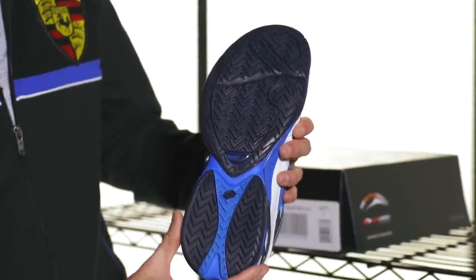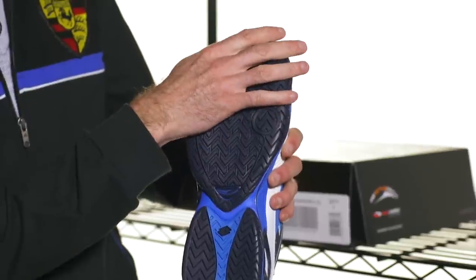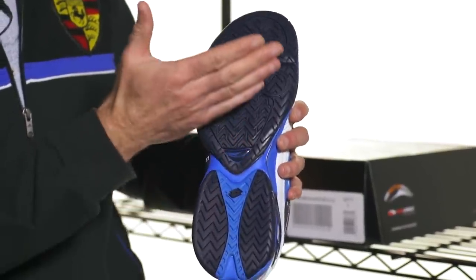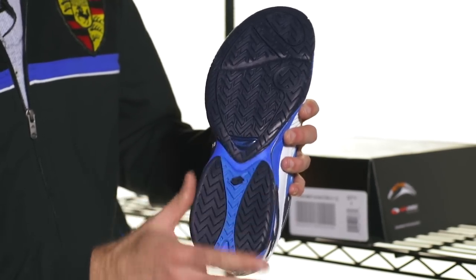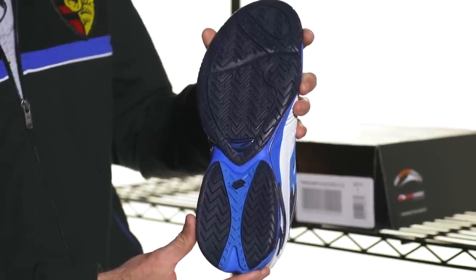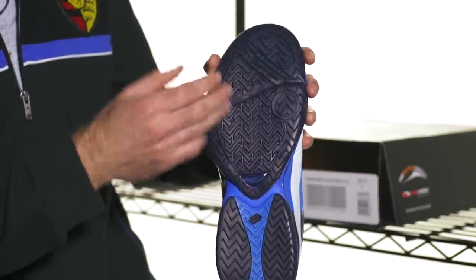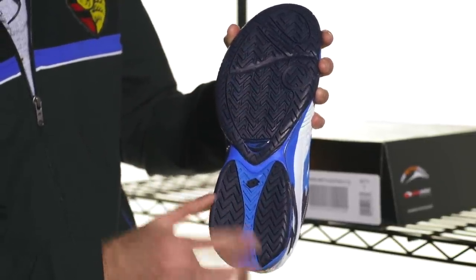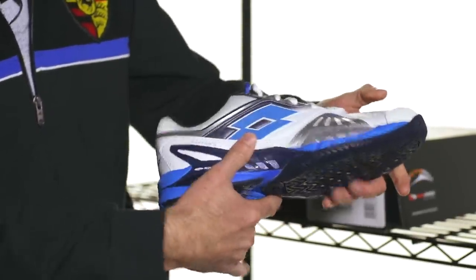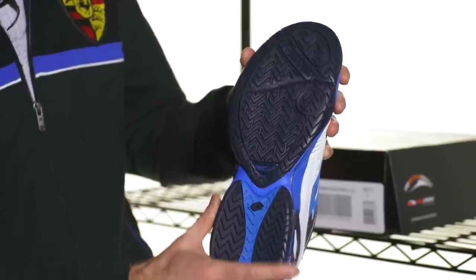Looking at the underneath of the shoe, this one has a two-piece outsole — the heel part is separated from the forefoot and toe part. Some shoes, mostly clay shoes, have a one-piece outsole to prevent clay from getting stuck in deep grooves and clogging up the shoe. This one is a multi-surface design that works great on a hard court. On clay you typically want deeper grooves and a very aggressive herringbone pattern. There's also a pivot point right here to help your foot turn and move to the next ball, and flex grooves to help the thick rubber outsole flex and move with your foot.